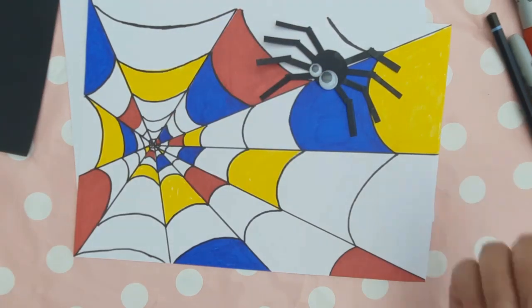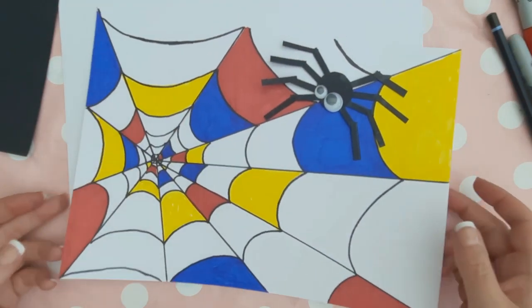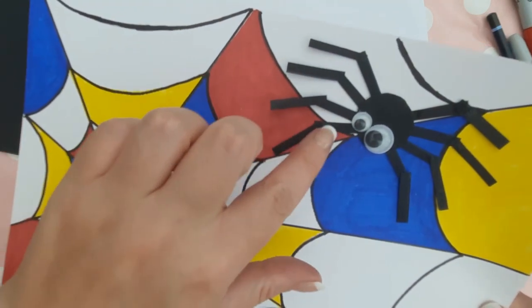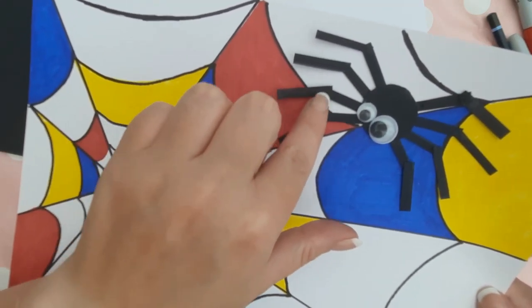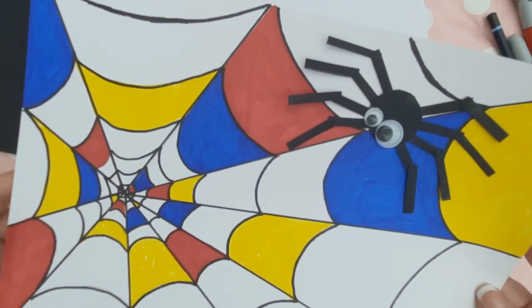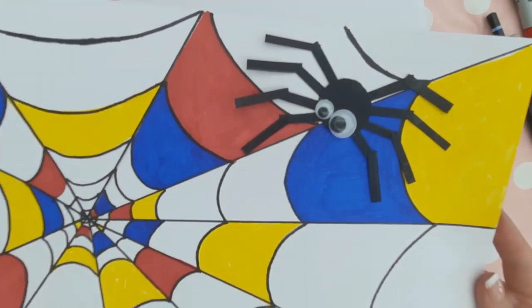And there he is, sat waiting to catch his flies! This took one hour to make. If you enjoyed this video, give it a thumbs up and subscribe for more art lessons on a Monday and other art related content every other Thursday. See you next week for more art with Miss Burford!